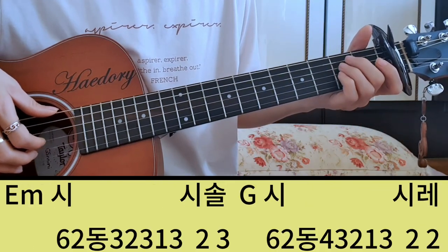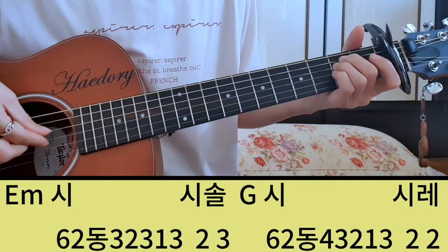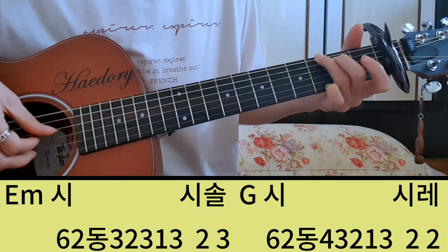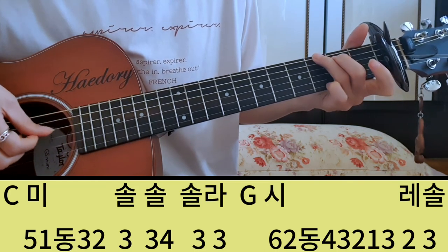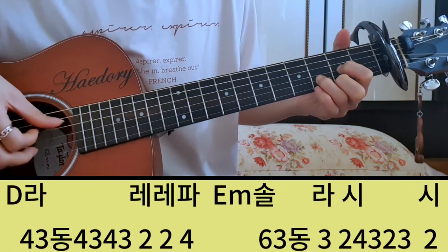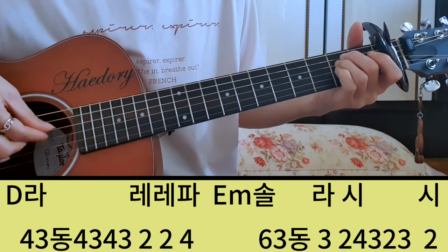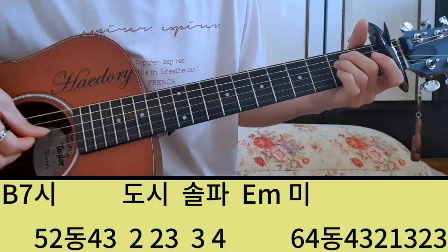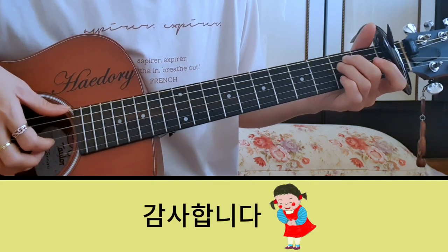이렇게 되니까 첫 마디부터 천천히 다시 한번 보여드리고 마치도록 하겠습니다. 이렇게 하시면 되죠. 천천히 한번 연습해 보세요. 감사합니다.